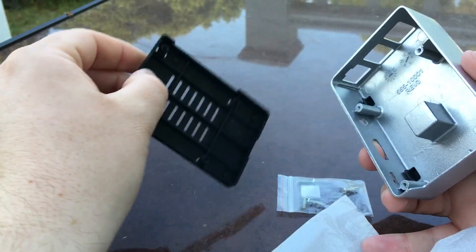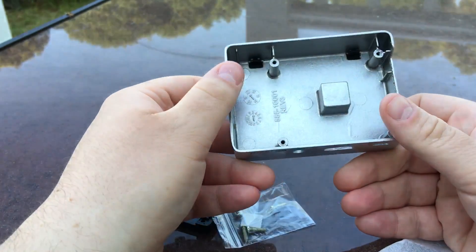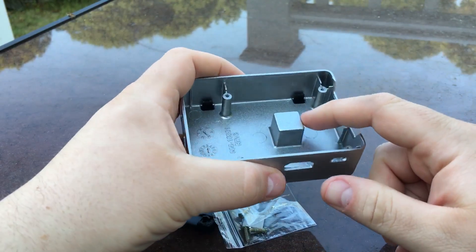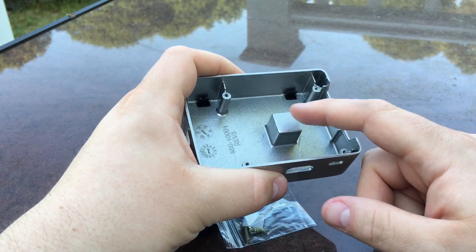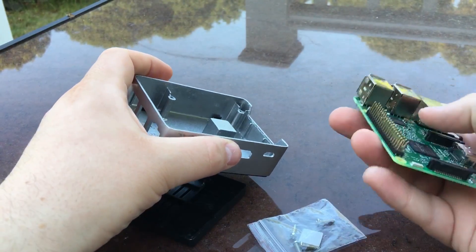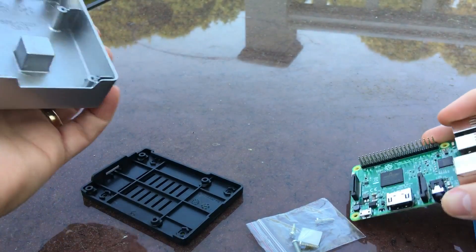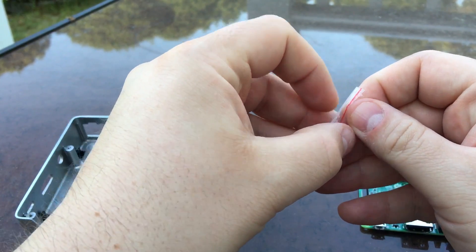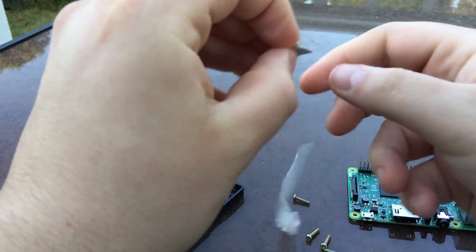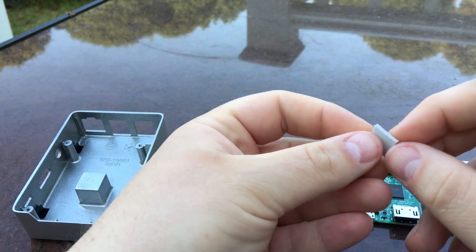The bottom pops off. This case is all aluminum. The top has the Kodi logo on it, and there's a piece of aluminum on the inside that should go right over the CPU and act as a giant heat sink — which is really really awesome. The Raspberry Pi goes in here, and this piece will touch the CPU, but not directly metal-on-CPU. There's a thermal pad in here.